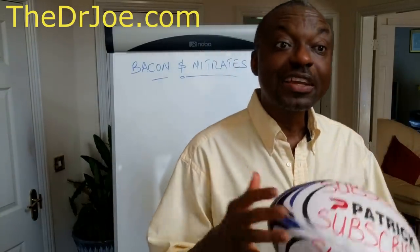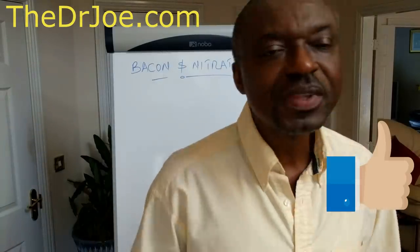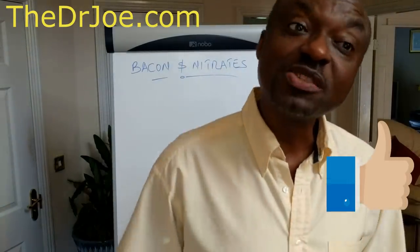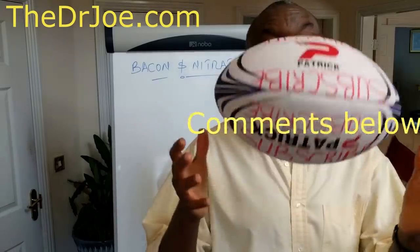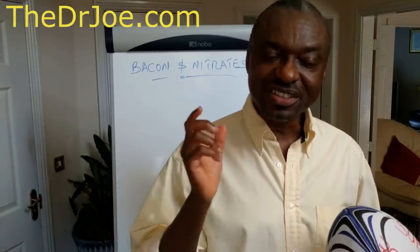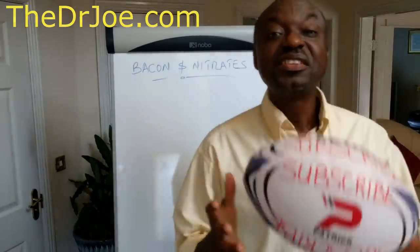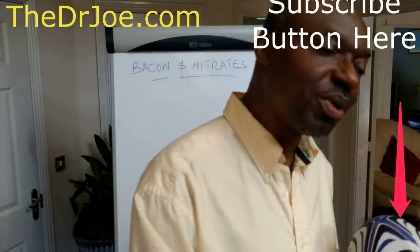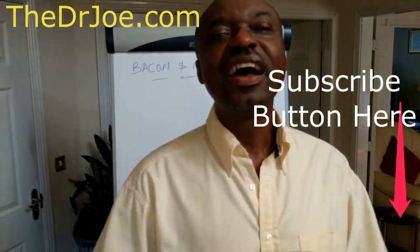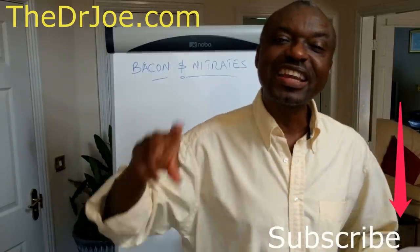If you like this video or you found value from it, please give it a thumbs up and leave me some comments below as well. If you haven't subscribed to this wonderful channel, why haven't you? This is where you get ideas that will lead you to better health. Simply subscribe by hitting the subscription button in the bottom right corner. Until next time, this is Dr. Joe signing out.